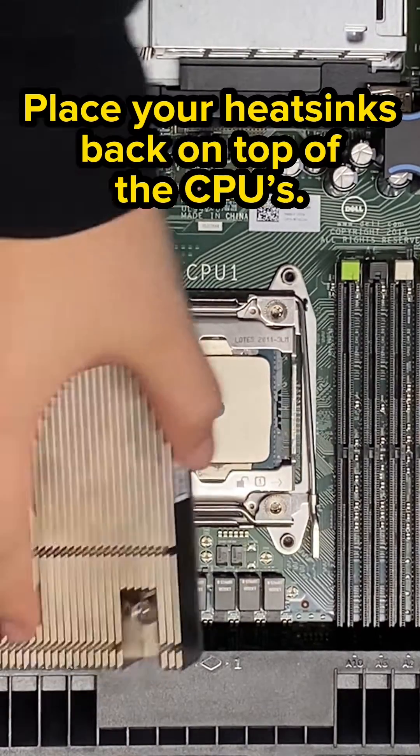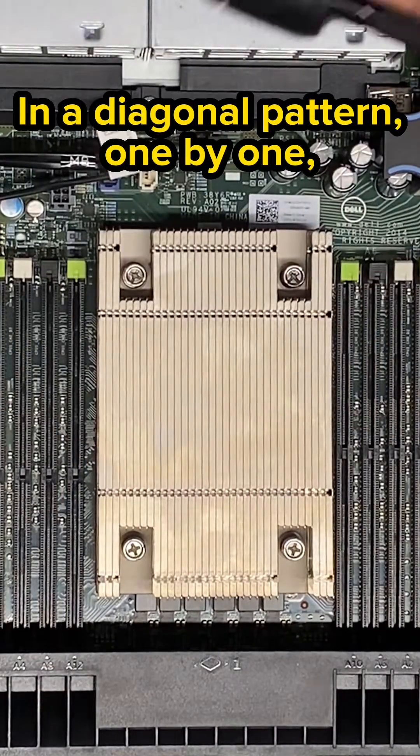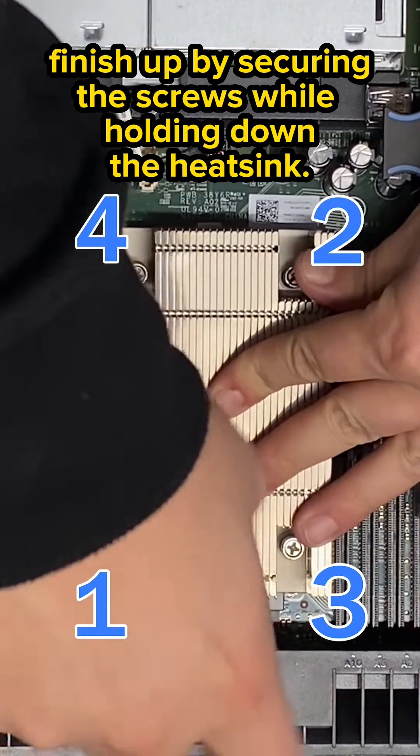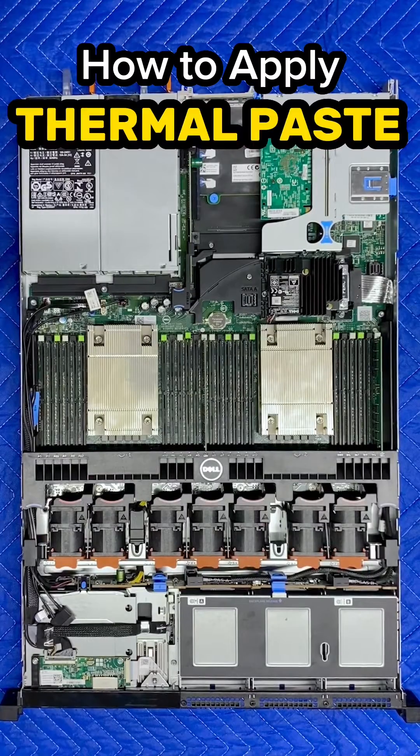After you do that, you're going to take your heat sinks and place them back on top of the CPUs. In a diagonal pattern, one by one, finish up by securing the screws while holding down the heat sink. Now you're done and you know how to apply thermal paste.